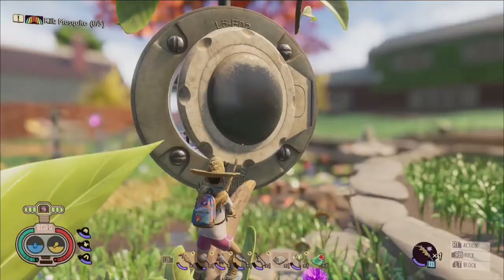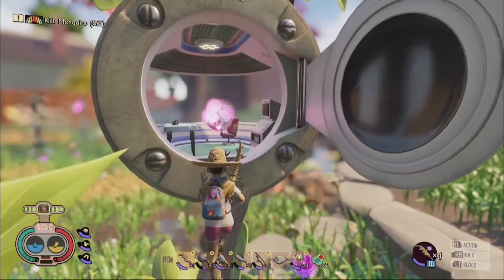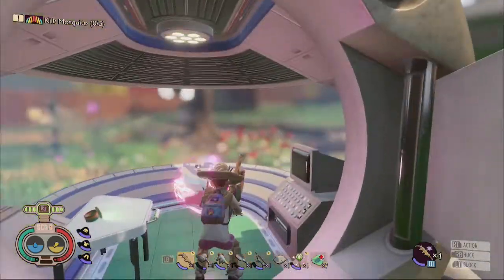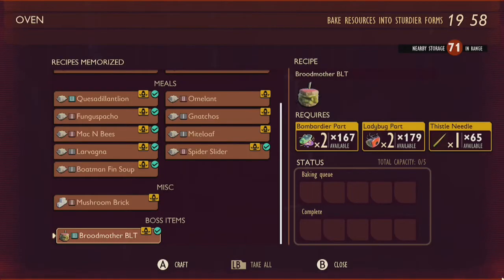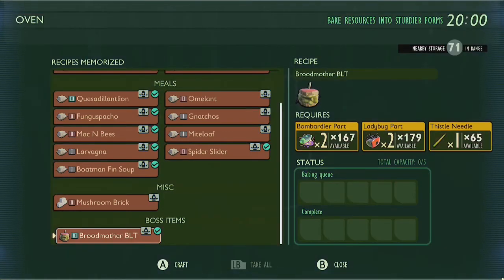Inside the pod, on a table to your left, you will find a miniaturized paper that will unlock the Broodmother BLT recipe in the oven crafting menu. After cooking the BLT using two bombardier parts, two ladybug parts, and one thistle needle in an oven, you'll be all set to return to the hedge where the web-filled den of the Broodmother spider awaits your challenge.